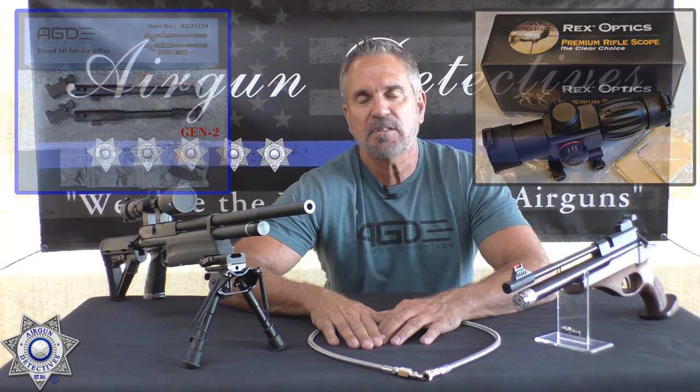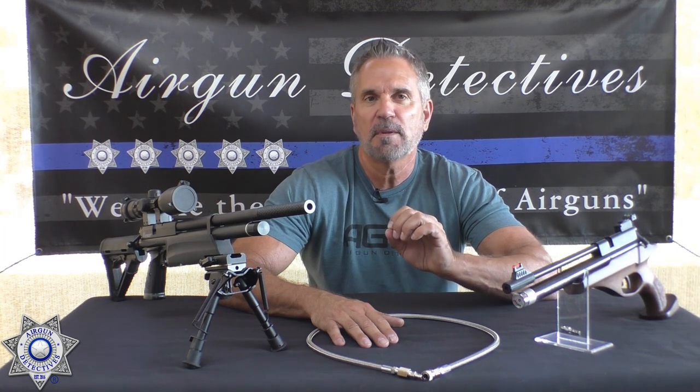PCP stands for pre-charge pneumatic. The very first effective PCP was developed in Europe in the late 1800s, so PCPs have been around for a while — it's just they've really perfected them now.